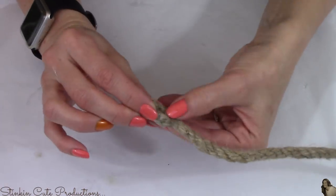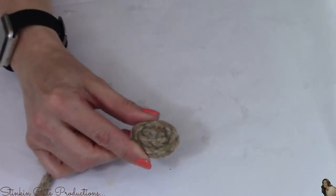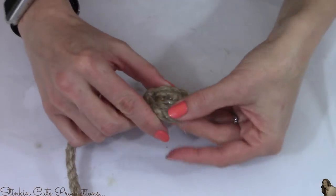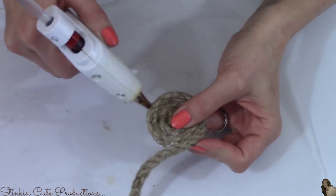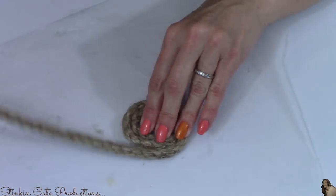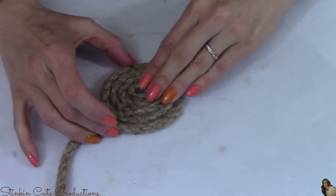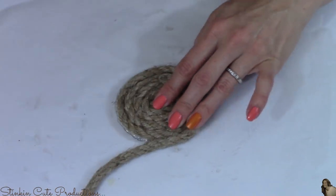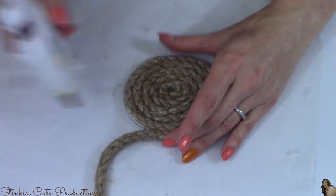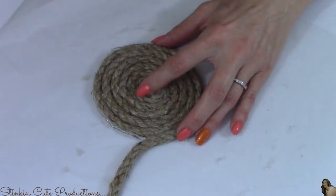For this first farmhouse decor piece I am going to be making coasters using just one of Dollar Tree's decorative ropes. I'm going to start off by hot gluing it in a circle and continue to hot glue it around in somewhat of a spiral until I've gone around eight times — this will give me the size coaster I'm looking for. You can make three coasters out of one of Dollar Tree's decorative ropes.